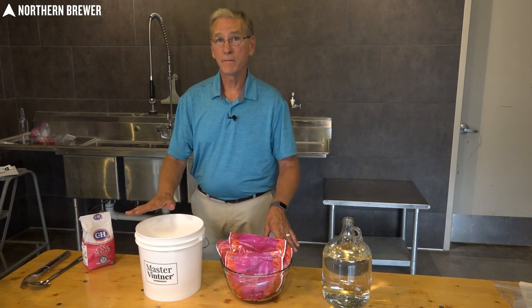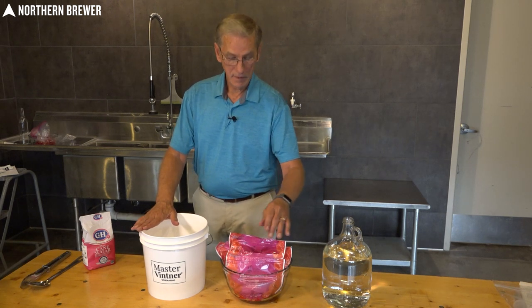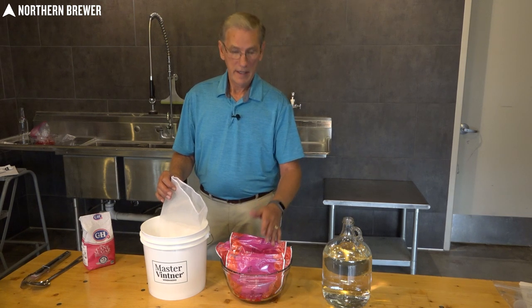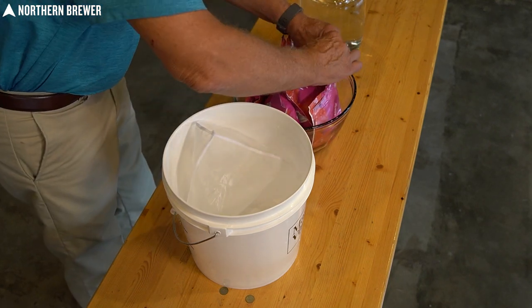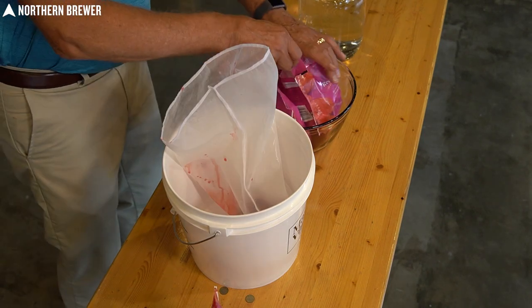Now we're going to show you how to make wine from fresh frozen fruit right from the grocery store. You get it in the frozen food section, take it home, and either put it in the freezer or, if you're going to ferment right away, take it out of the freezer and wait at least 24 hours for it to come up to room temperature — a really cold batch of wine isn't going to ferment because the yeast doesn't like it. You want to be at about 65–70°F. For raspberries you want about three to four pounds — these are in 12-ounce bags, so do the math. Tear them open and dump them right into your fermentation bag.